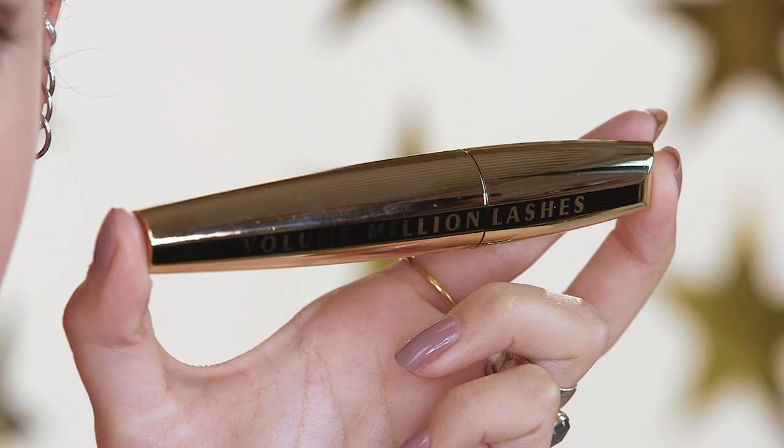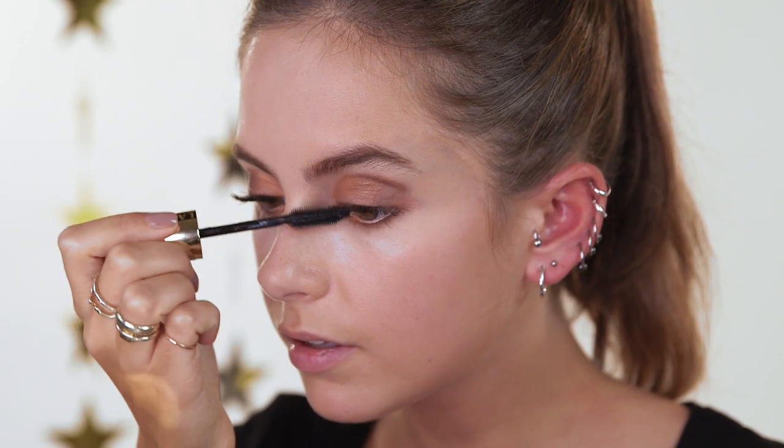Next, I'm going to use the Volume Million Lashes mascara to finish off the eyes and create a really elegant look.